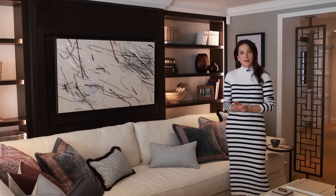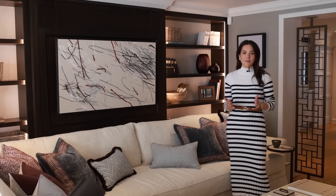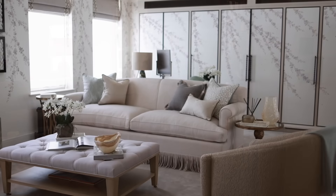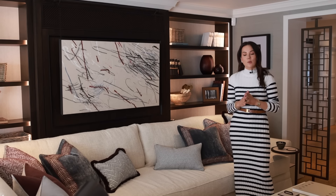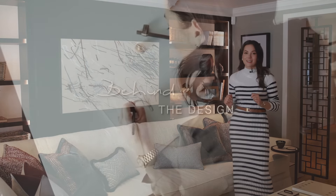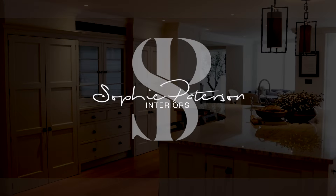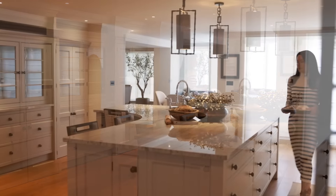Hi everyone and welcome back to part two of this incredible London townhouse tour. In today's video I'm going to be showing you around the kitchen, the dining room, the family room, the primary bedroom, the nursery, and a children's bedroom. I'm also going to be sharing some very exciting news at the end of the video so make sure you stay tuned for that.